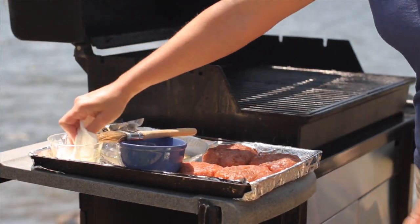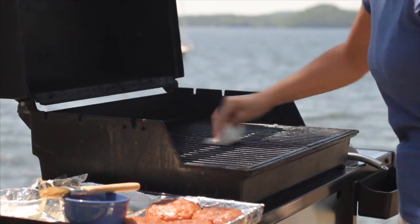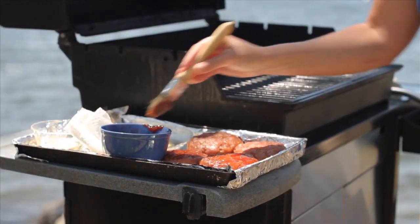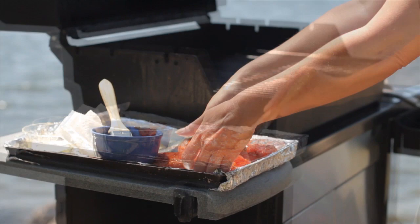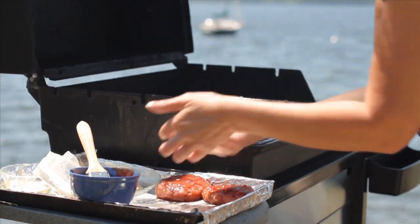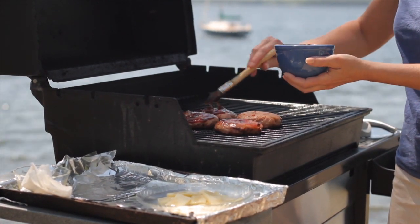The best way to ensure that food doesn't stick to the grill is to oil the hot grill just before you add the food. Dip a small wad of paper towel in the oil and rub it on the grill. Brush the tops of the burgers with barbecue sauce and add them sauce-side down to the grill. Let them cook for five to eight minutes, then brush the tops with more sauce.